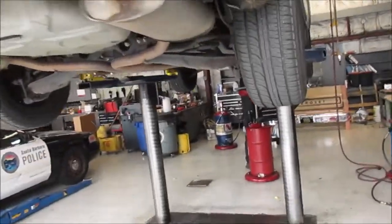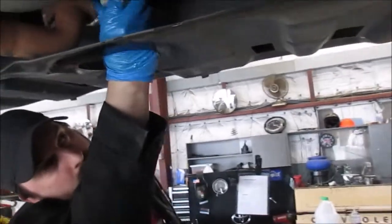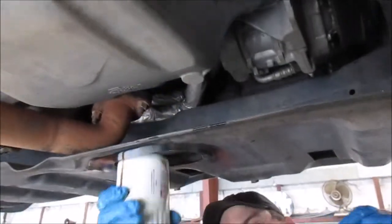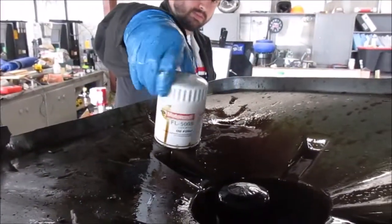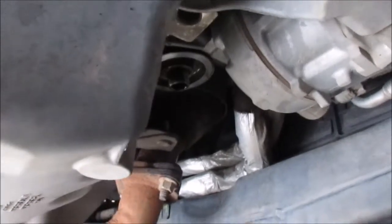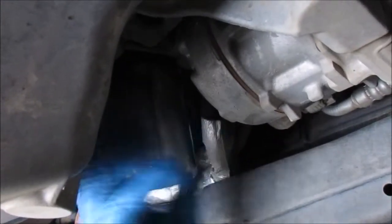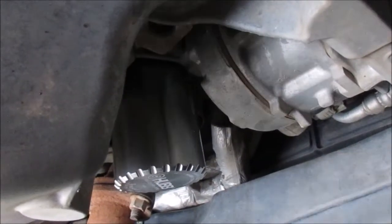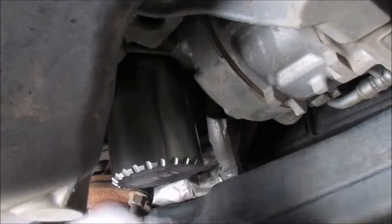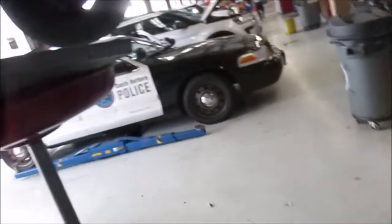This is one of our police interceptor Explorers. Matt is in the process of draining oil, and he's coming off with the filter — a Motorcraft, which we're replacing with the Hub. There's where the oil filter was. Matt has the Hub and is installing it — just put a little bit of oil on the o-ring. It doesn't take any larger footprint to install. Hub's recommendation is the same as any other oil filter: run it down and give it a quarter turn.